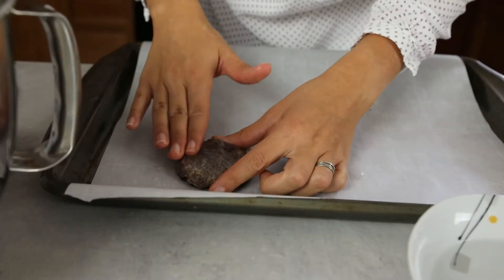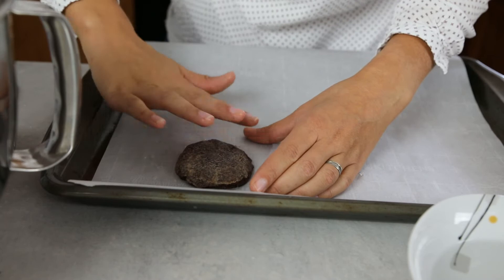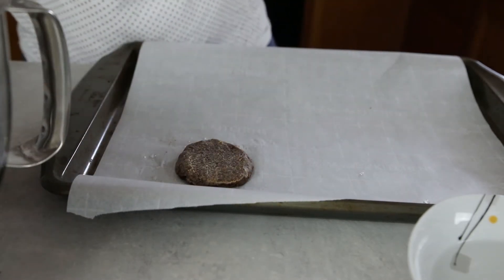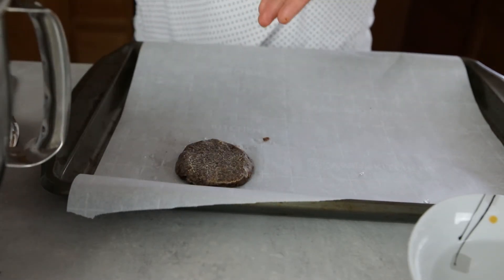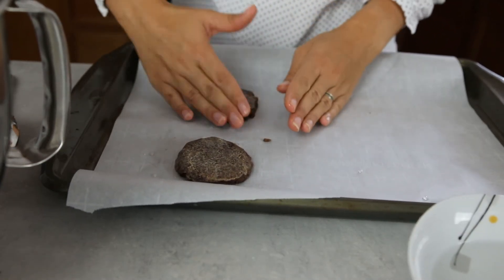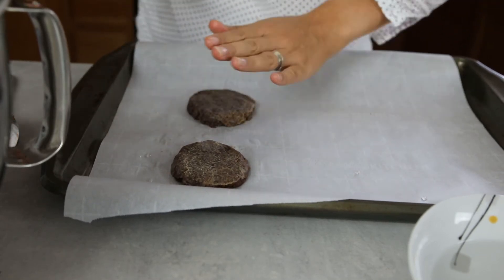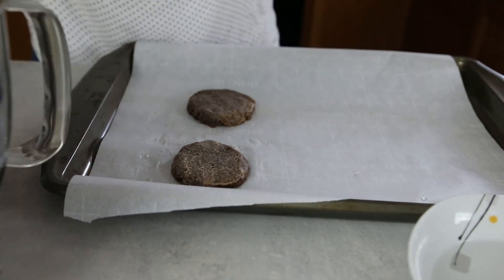If you have Obladen, put the dough on top of them and flatten it. If not, make gingerbreads on a baking sheet lined with parchment paper. The dough should be 0.6 inches high, around one and a half centimeters. You can make small or bigger gingerbreads — it's up to you.